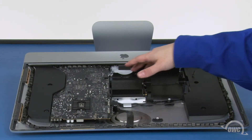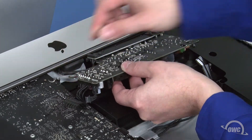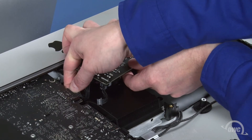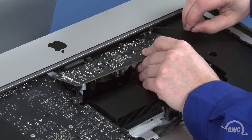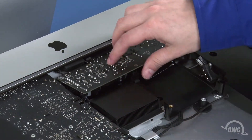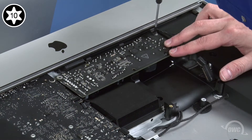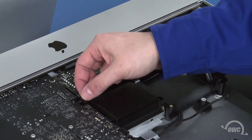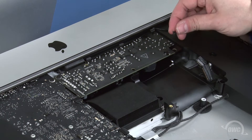Next, we can replace the power board. First, slide the small cable into its socket in the chassis until it clicks into place. Then, do the same with the cable going to the logic board. You can now maneuver the board into place, being careful not to catch it on the plastic flange on the chassis. You may also need to push the logic board power cable out of the way underneath so that the board can lay flat. Once you have it in place, you can secure it with the two Torx T10 screws. Finally, reattach this cable to the logic board and this one to the power board.